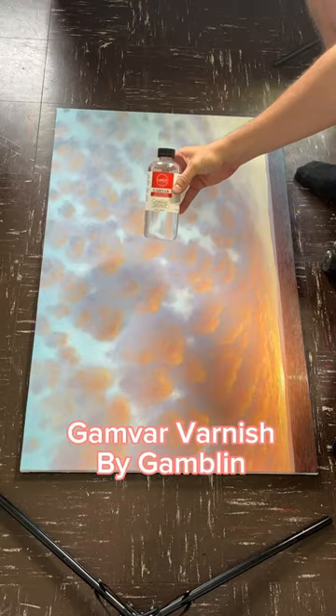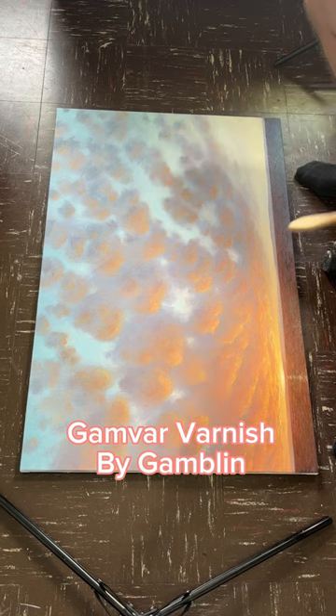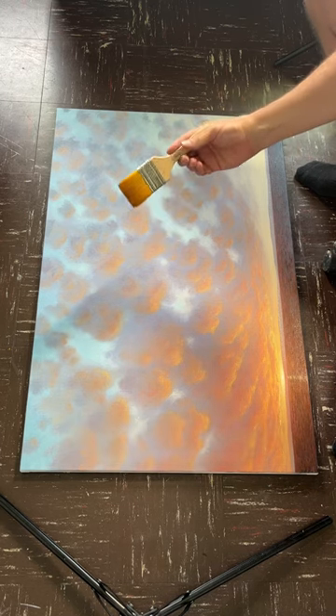All right, so what you'll need is some varnish. I'm using some Gamvar Varnish by Gamblin, and then a clean dry brush.